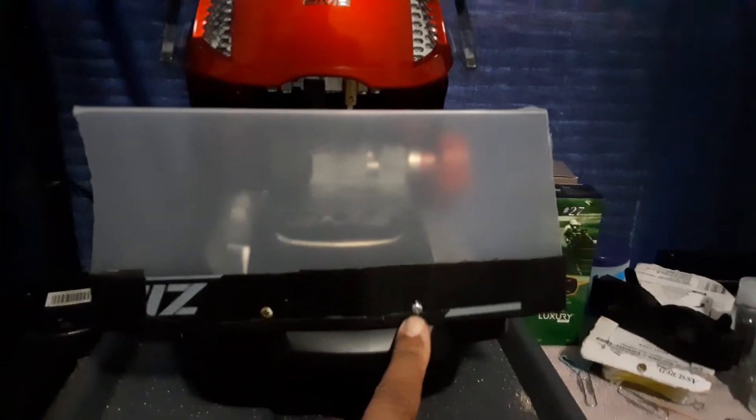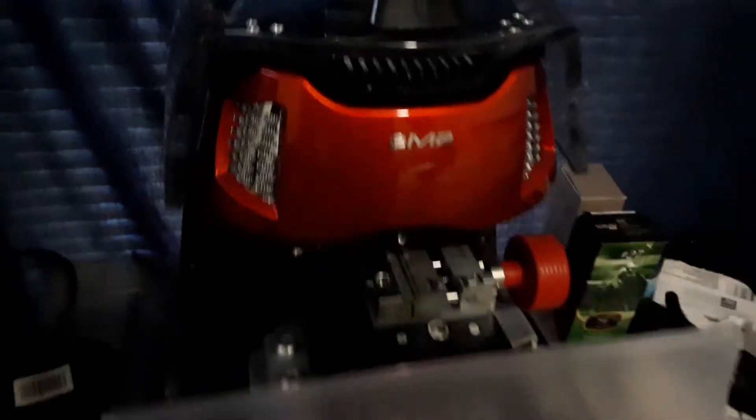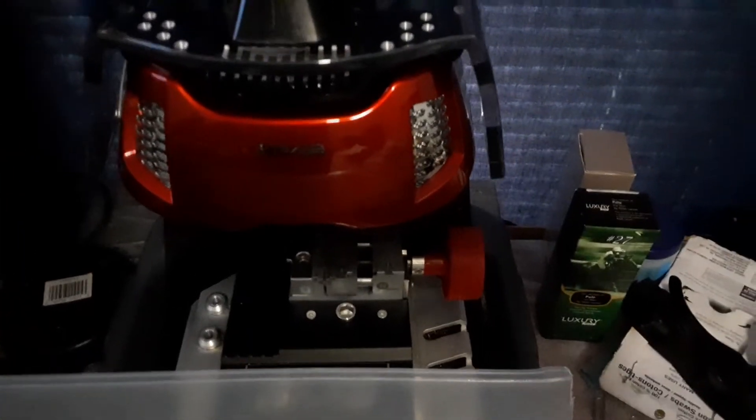So I took a piece of plastic, cut it to size, and screwed it in. It ain't gonna hurt nothing — this is plastic around the frame right here. All this is plastic, it's not gonna hurt nothing, and it helps keep everything from jumping out there hitting you in the face. You can still see down in there and see what's going on.